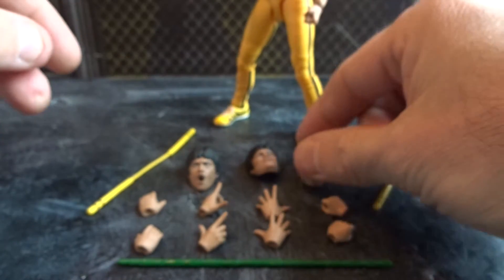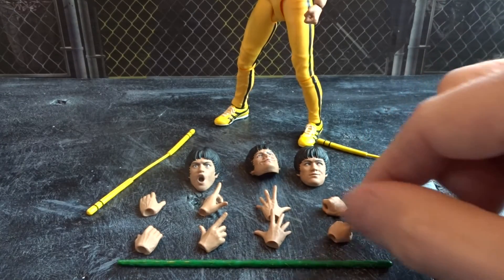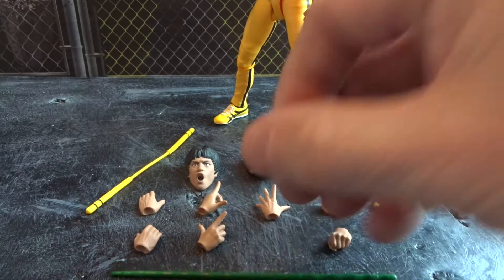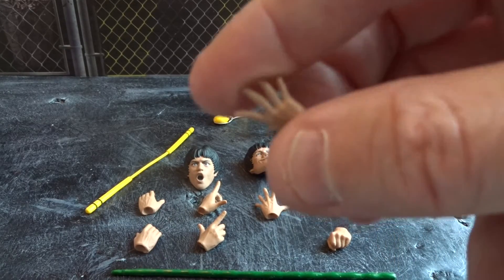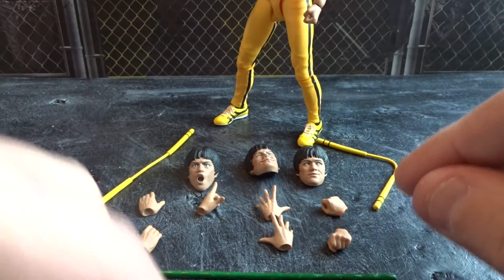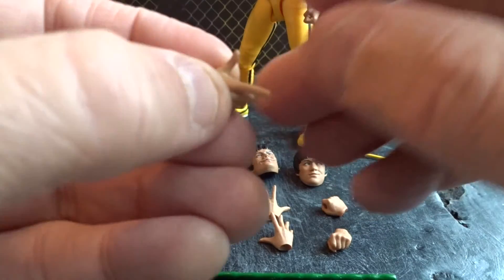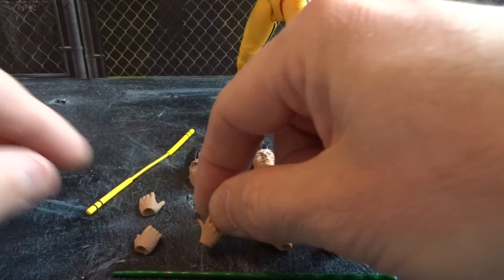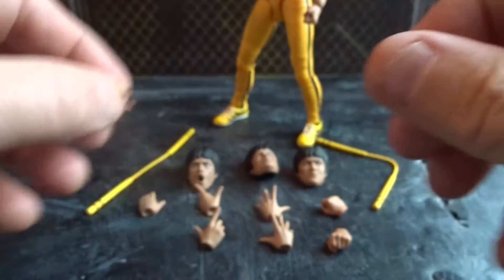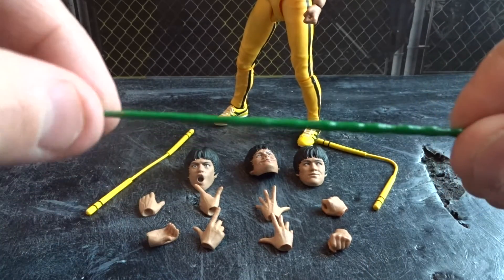Then we get a total of five pairs of hands. We get fisted hands on the figure, hands for holding the weapons, open hands, and finger pointing hands. Also good details on the hands here, and finally we get another pair of open hands.